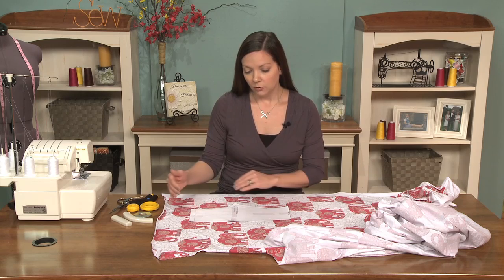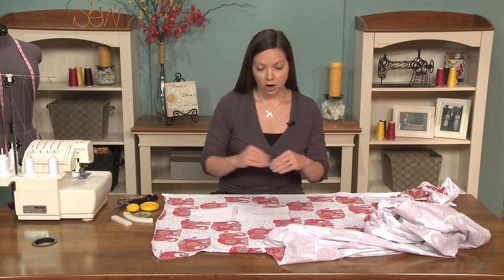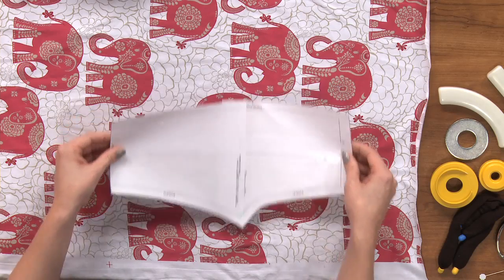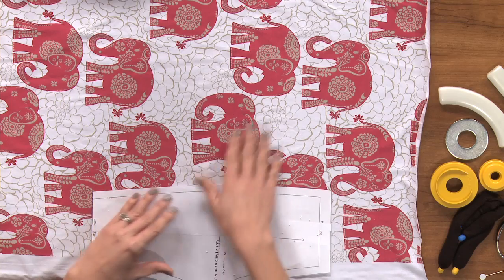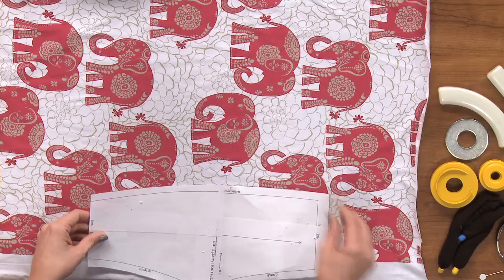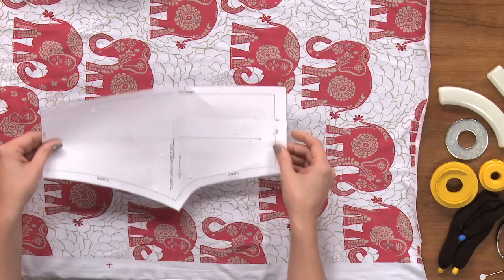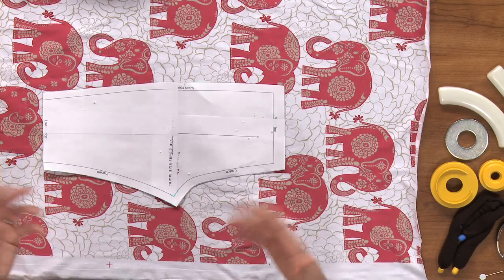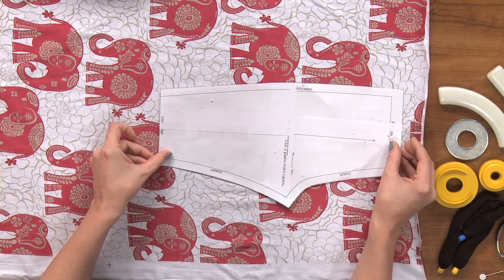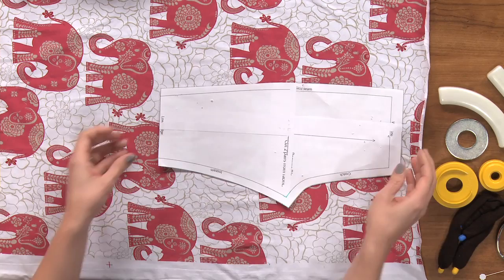Another thing to consider is when you're working with a directional print like this one, you want to keep that in mind for all of the pieces that you're laying out. You will most likely need extra fabric to account for that. You can also strategically place your pieces to feature one of the motifs in a pleasing way, and also avoid certain areas if needed — so you may not want an elephant directly on your bum, or you may, depending on the type of pants you're making. You can strategically place each piece that you need.